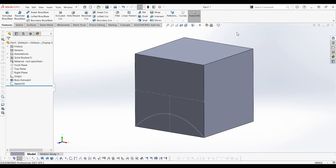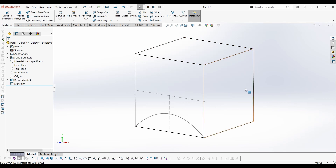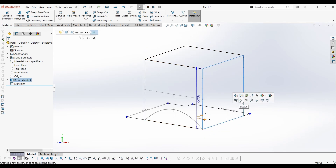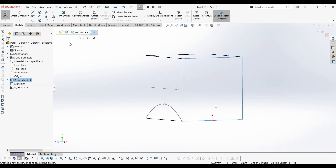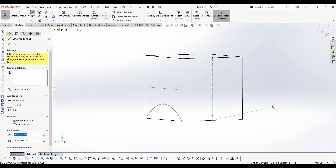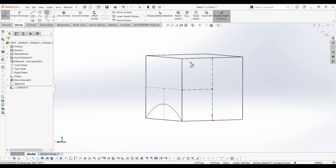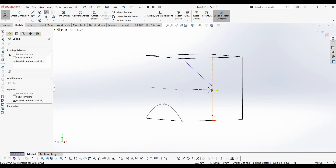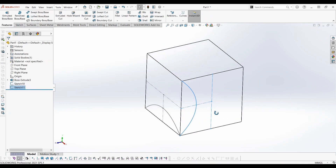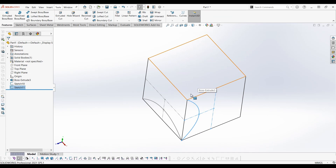Change the display style so that the sketch is clearly visible. Now select the other face and draw a similar spline. Draw similar splines on all other faces.